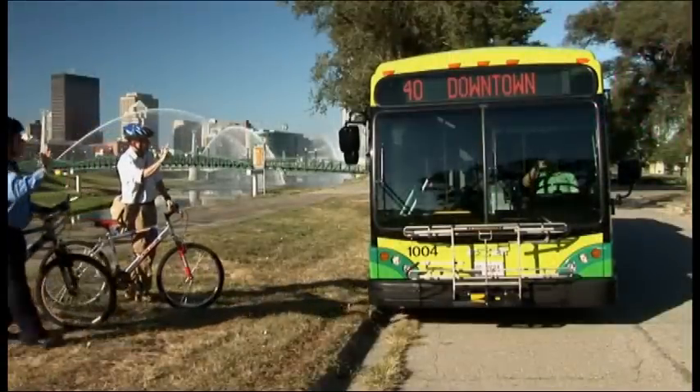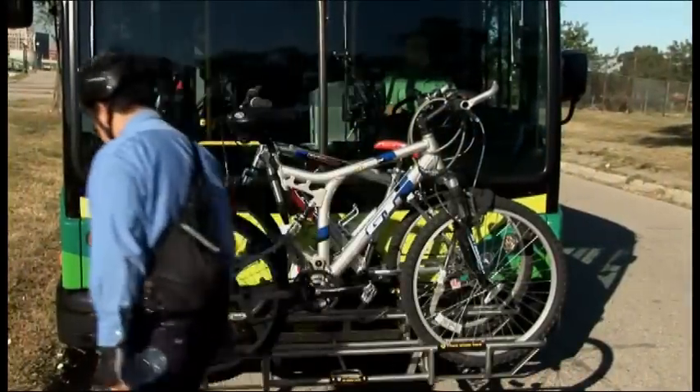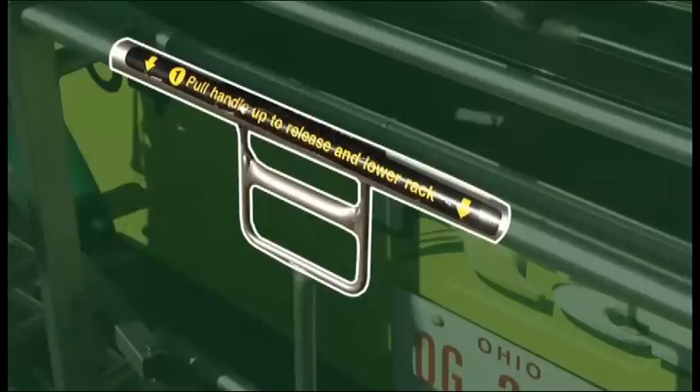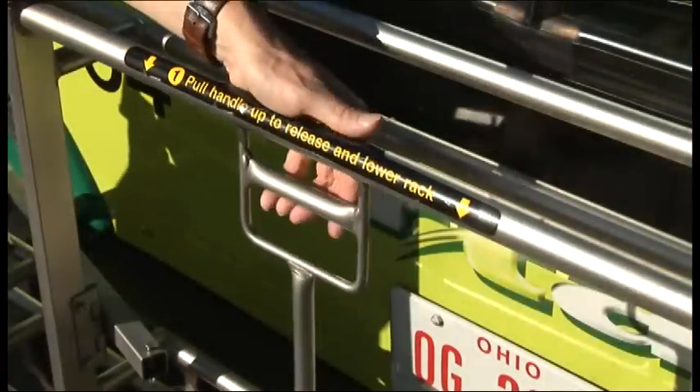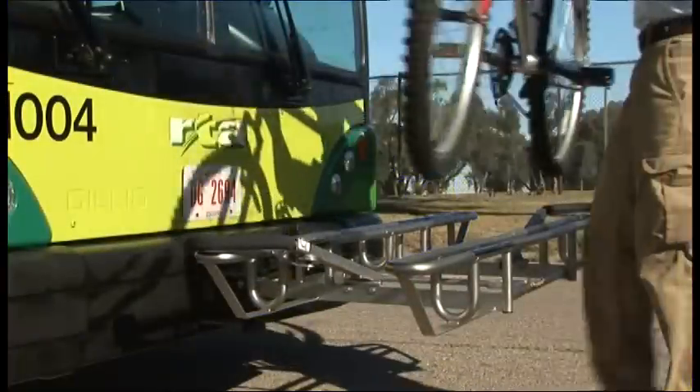First, let the driver know you're loading your bike. Make sure all loose items are removed. If the rack is empty, squeeze the handle up to release the latch. Then fold the rack down and put your bike in the slot closest to the bus.